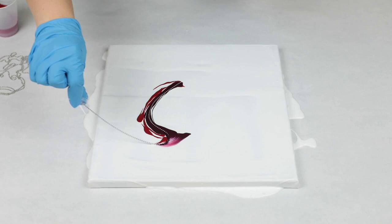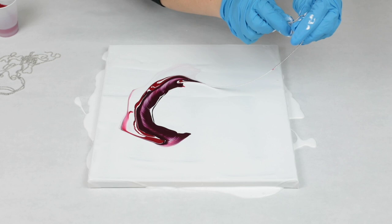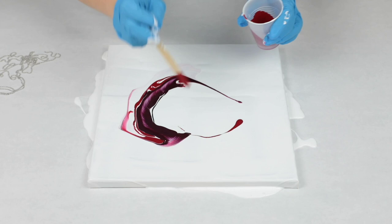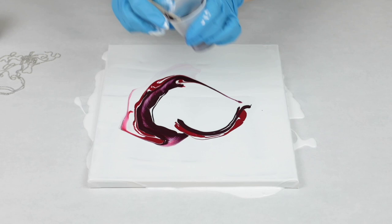Here I'm using a ball chain — just the kind you can get on a spool from Michaels, Amazon, etc. It doesn't really matter the size of it. I created essentially a C shape with my colors, put the chain into it, and then pulled it outwards, wobbling it a little bit as I pulled to give it more character. I didn't want it to be perfect.